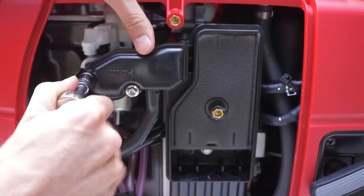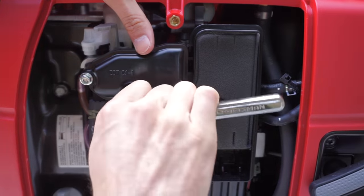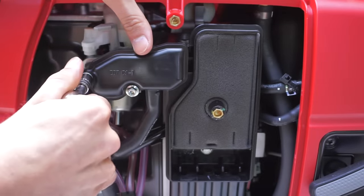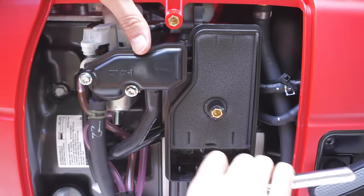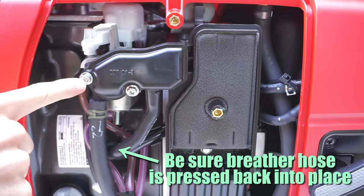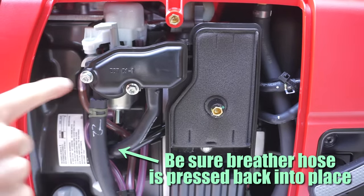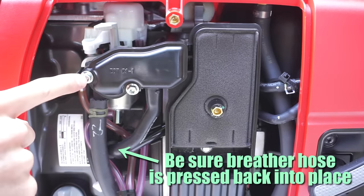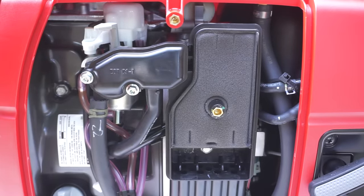Then tighten these down. The factory spec is 22 inch-pounds, so don't go too nuts. Once done, you'll see that the stud is only about halfway engaged through the threads of the nuts. I spoke to Hutch Mountain and they said that's perfectly fine, not a problem at all. But if it makes you feel good, you can apply Loctite so they won't vibrate loose — though I'm not worried about it.